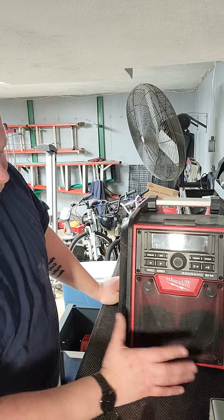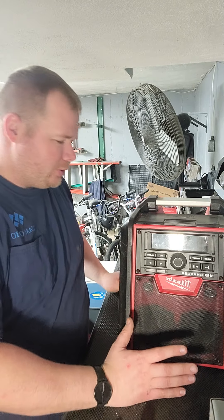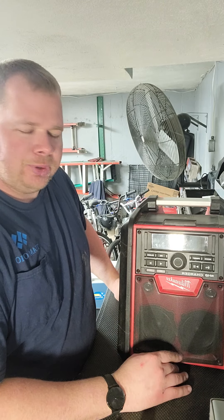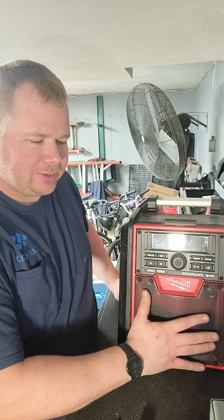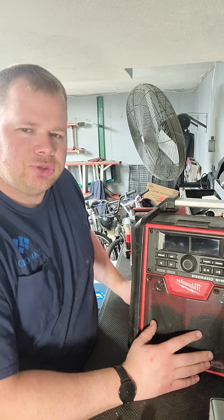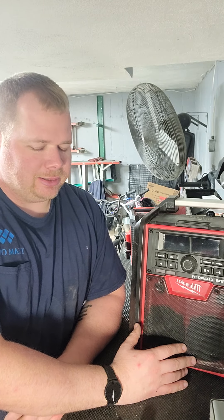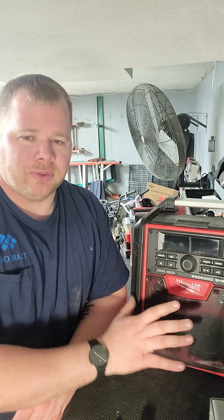I don't use this one as often but it is extremely loud — I probably keep it on around five. This is the one for construction sites: diesel trucks, people yelling, hammers, circular saws going — this unit will get the job done for outdoor applications. Even if you're by a highway, this one is going to be loud enough.